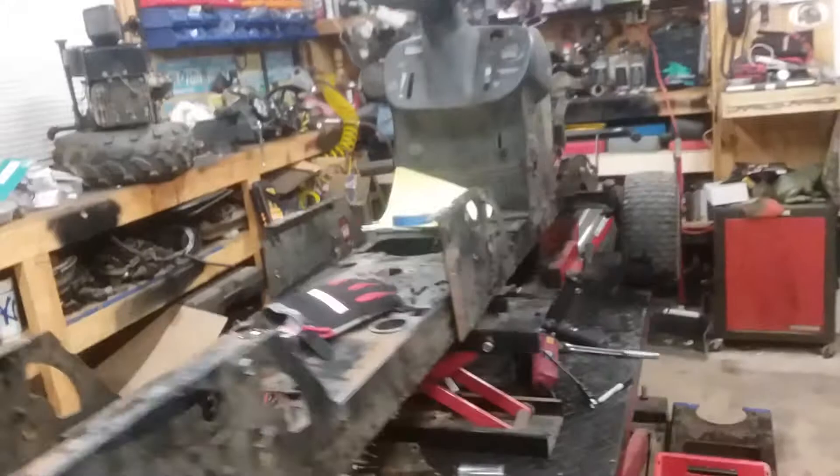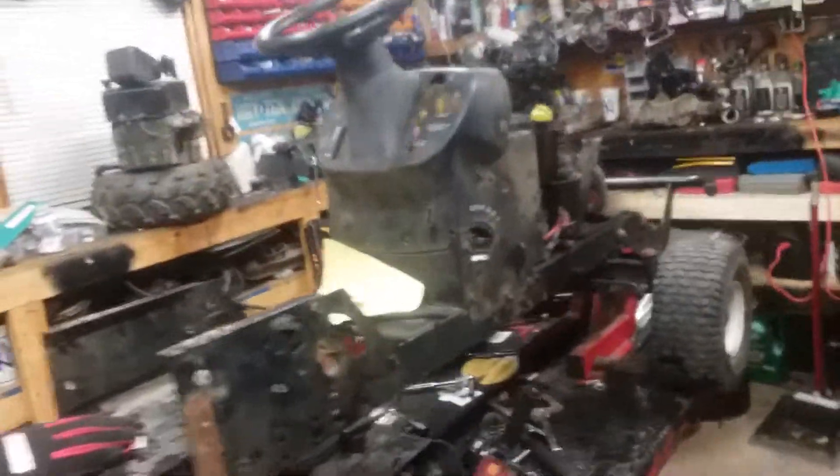Welcome back to another video. Today we are working on something different — this project has been me and my dad working on it. We're starting it now and hopefully it's gonna be done very soon. This is a Craftsman LT 4000 2000 with an 18 horsepower Briggs and Stratton single cylinder, but there's something different.